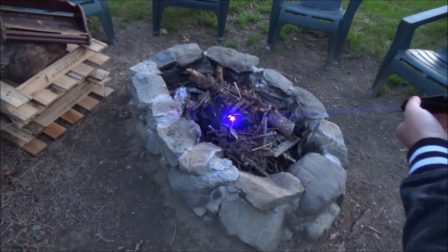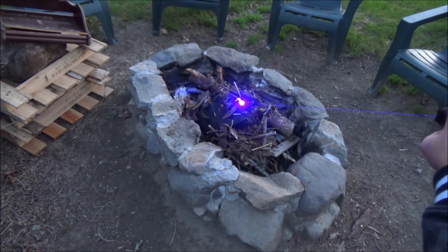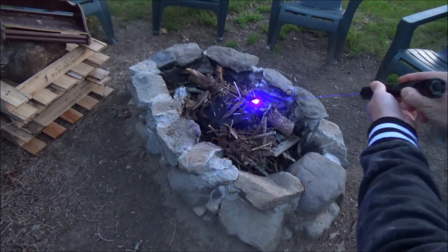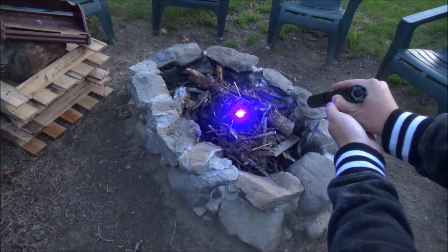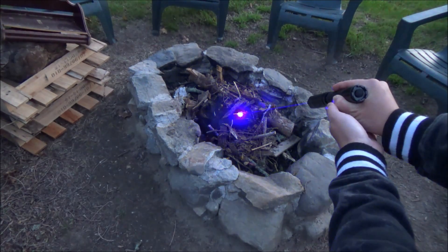Before I can even light that match, I will need to focus in my laser so that I have the smallest possible dot, which is the best for burning. I am wearing my laser safety glasses so that I can stare at that light without damaging my eyes. So I focused in that dot, and I'm now going to point it at the tip of the match, and we'll see if we can get this lighted.